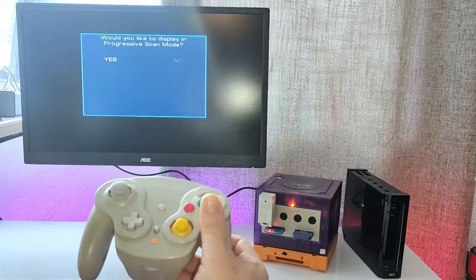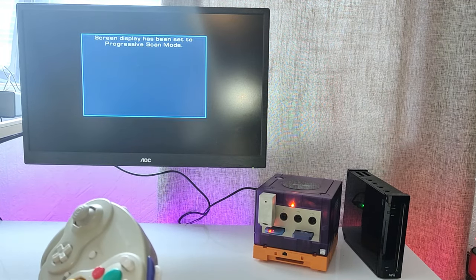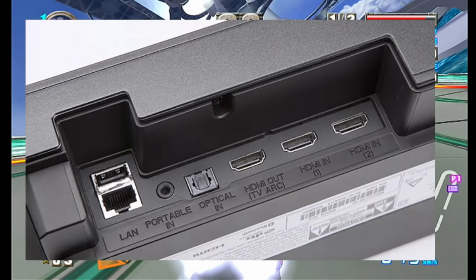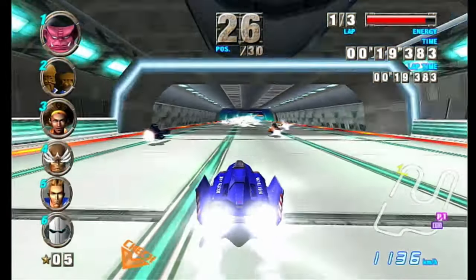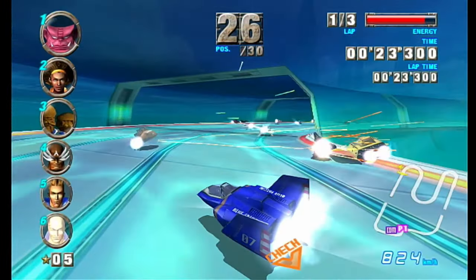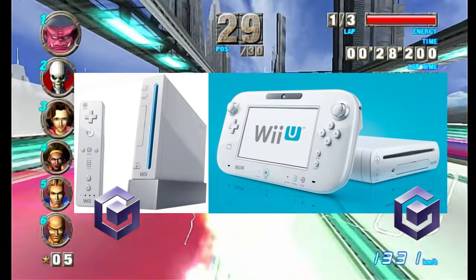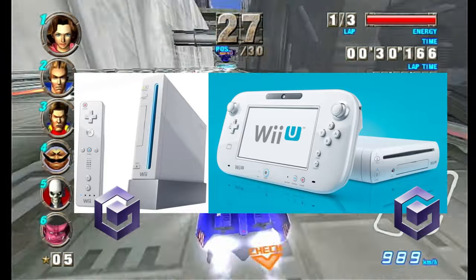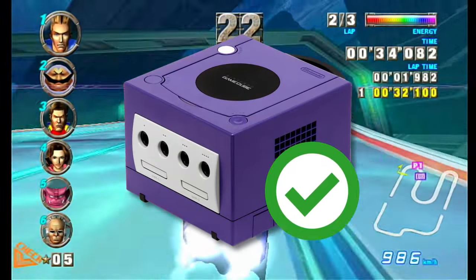TVs these days won't even have a component input — just HDMIs, including my own TV. So the GameCube DVI to HDMI adapters that are out there are just a lot more convenient. I am aware that you can play GameCube games natively on a Nintendo Wii and a Nintendo Wii U — well, hacked or modded for the Wii U — but playing them on the original GameCube does have its benefits, which I'll leave for another video in the future.